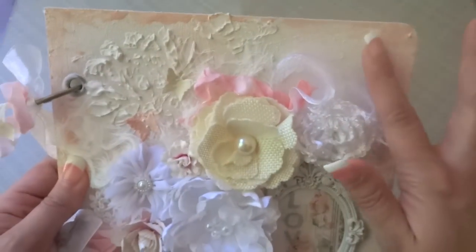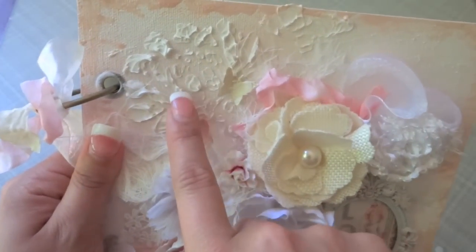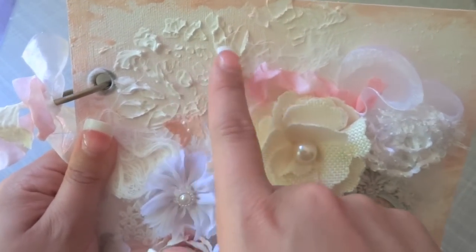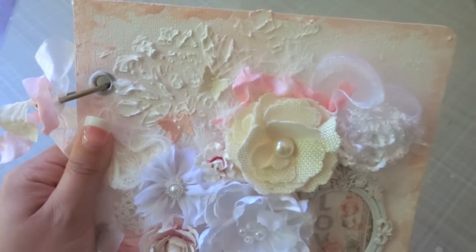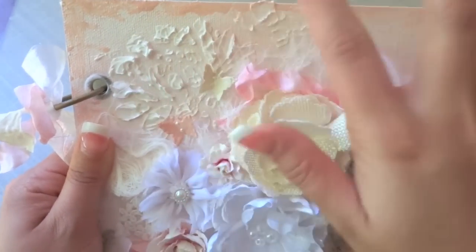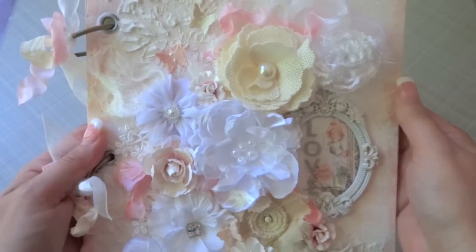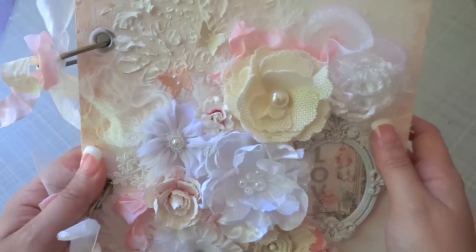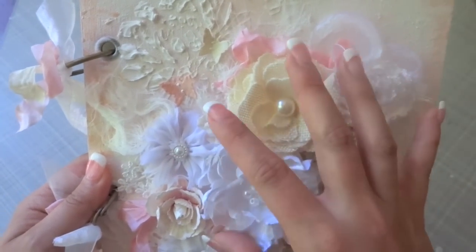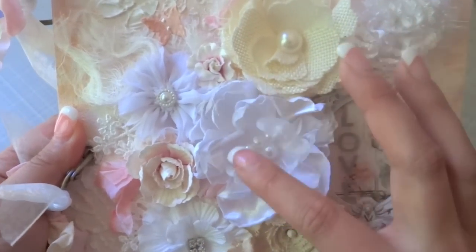What I did to the canvas mixed media album is I just painted it all white, added a lot of texture using some of Donna's new masks. All of the products will be listed on my blog as well. I used some texture paste with the masks, and then I added a bunch of these beautiful Prima flowers — very shabby chic colors. I really love how this turned out.